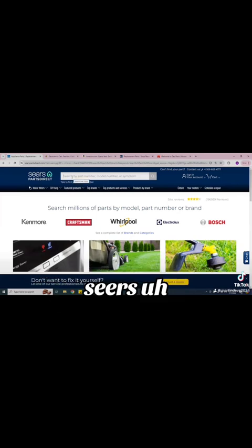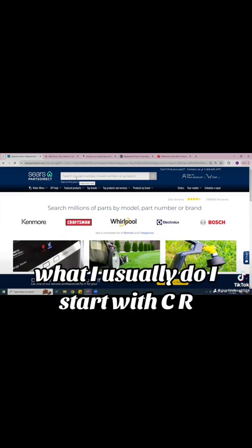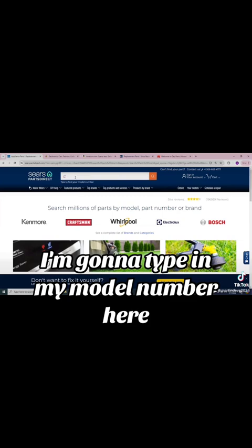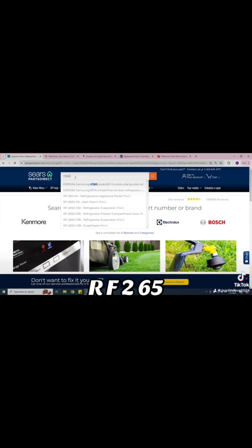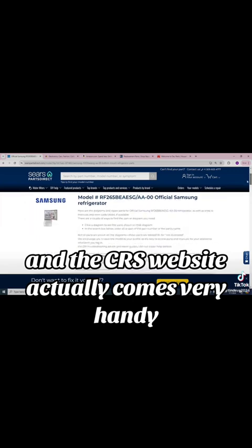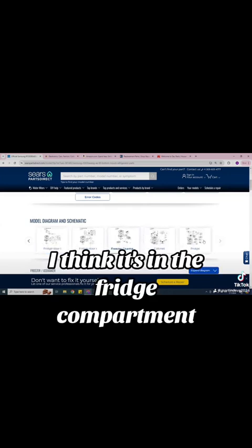This one here is Sears Parts Direct. The reason I have five links is because I want to make sure I get the best for my money so I can shop around. I usually start with Sears Parts Direct. Once I have the model number — for example, I have a Samsung — I'm going to type in my model number here: RF265BEBEAESG S. The Sears website actually comes very handy; it gives me a whole breakdown on the parts, schematics, pretty much everything.